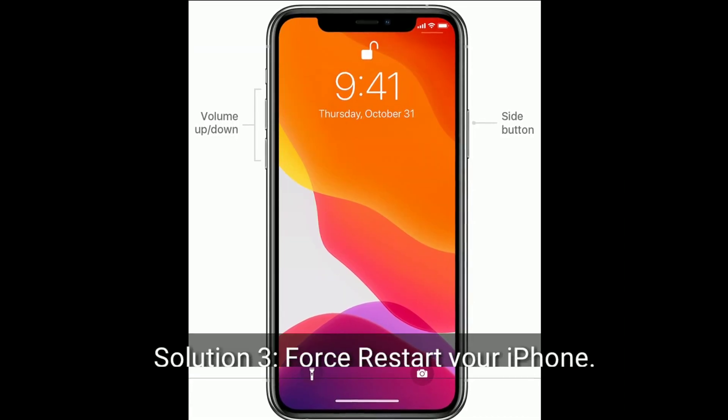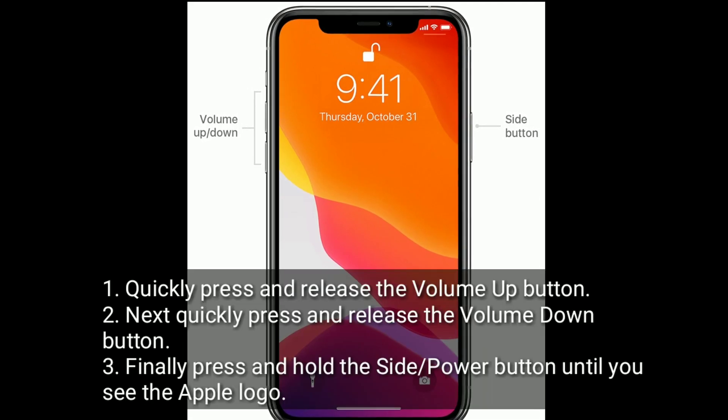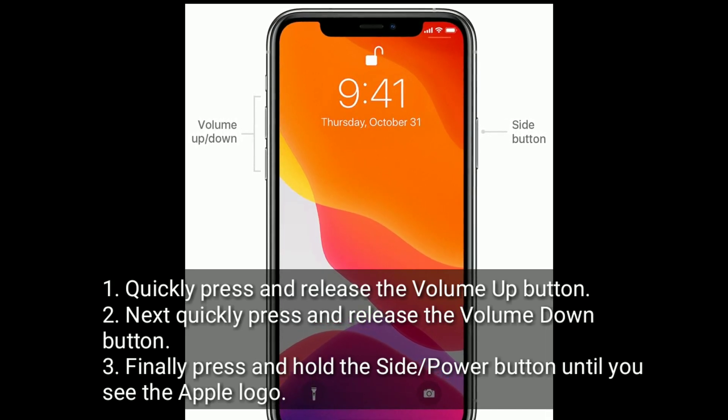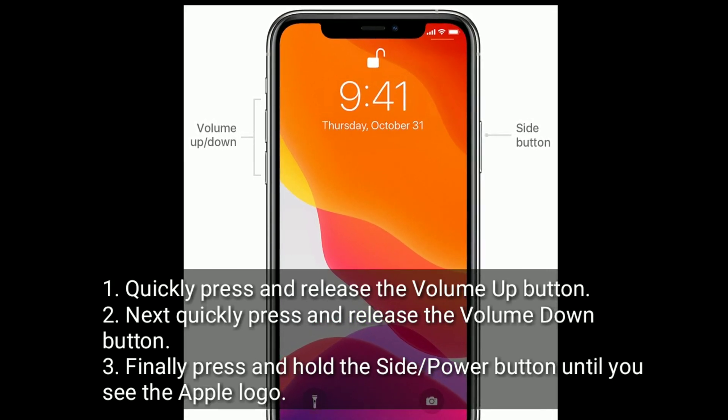Solution 3 is force restart your iPhone. Quickly press and release the volume up button. Next, quickly press and release the volume down button. Finally, press and hold the side or power button until you see the Apple logo.